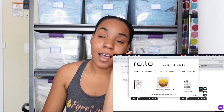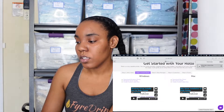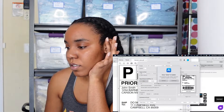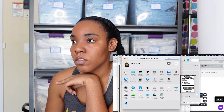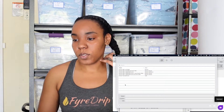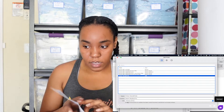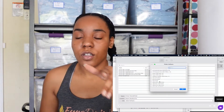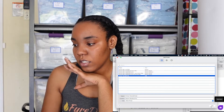I'm installing the driver now. Trash the installer after because it will take up a lot of memory and we don't need that. Now I need to print the sample, but I also have to make sure the printer is set up — so open up Settings, then Printers and Scanners. I need to make sure I add this printer. Make sure the printer is on and plugged in all the way, click on it, then select the software — which is Rolo Printer — and hit Add.